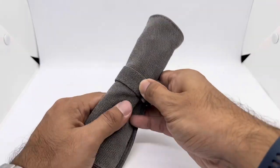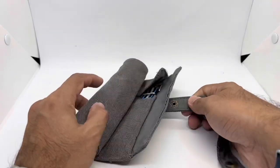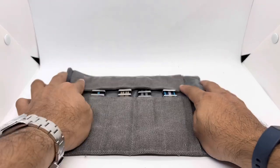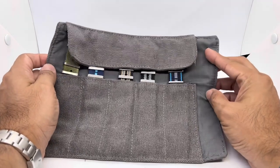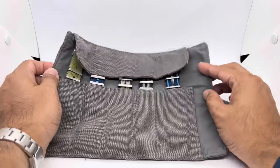Inside here we have five new straps from BluesharkStraps.com. They are basically my go-to strap supplier. Joe from Blue Shark Straps has been sending me quite a lot of products from his lineup, and I think they are one of the best strap makers in the market right now.